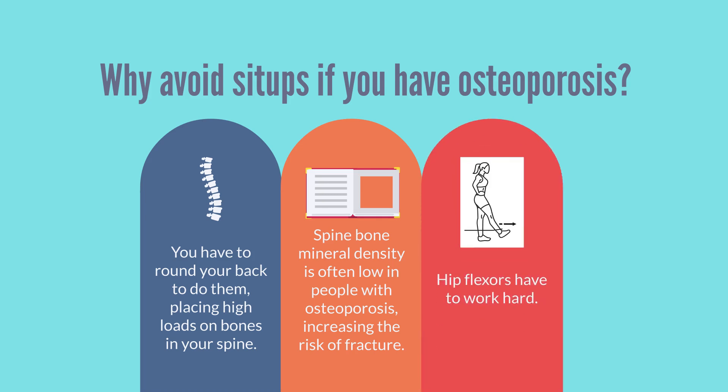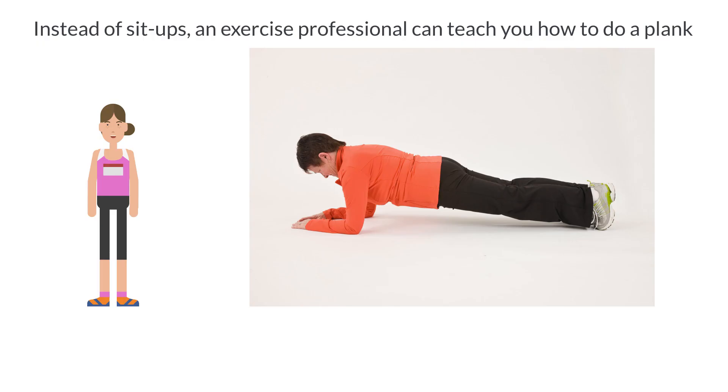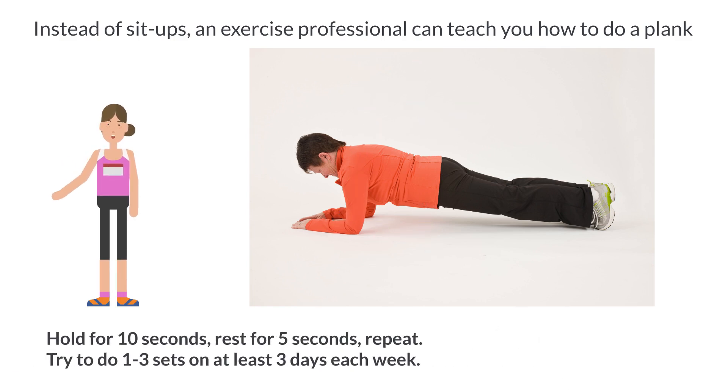Some people think that sit-ups work the hip flexors hard and could cause back pain. The plank involves getting in the push-up position with your forearms on the floor and your body aligned in a straight line from your head to your feet. Push the floor away. Brace the muscles around your trunk. Hold for 10 seconds, rest for 5 seconds, and repeat.